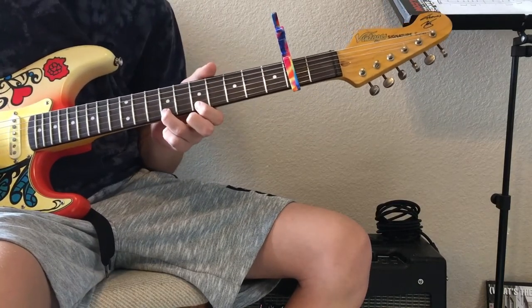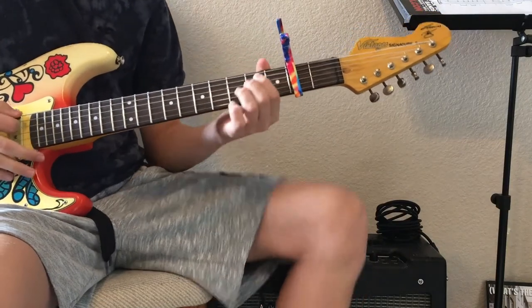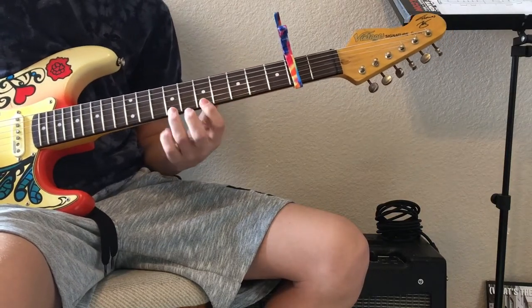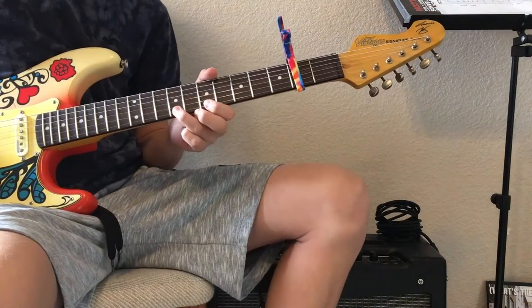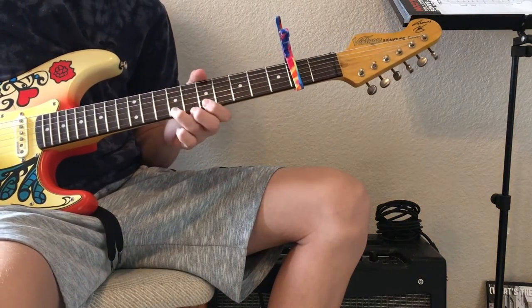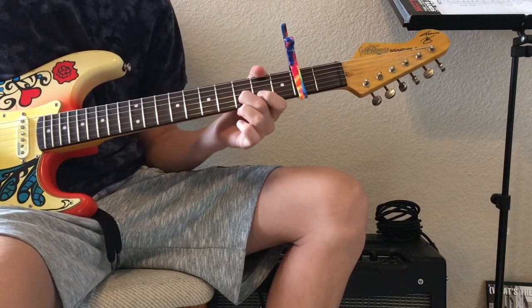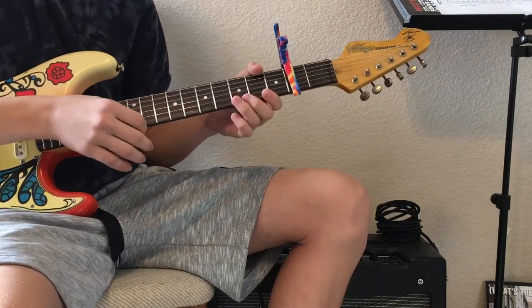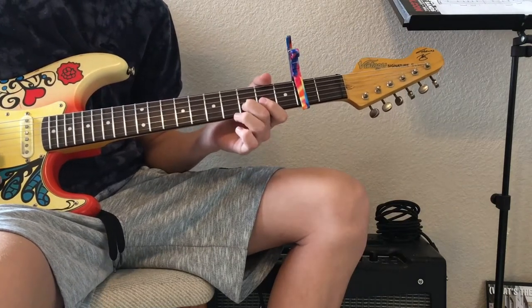So the first part, we're basically going to be walking down. We're going to go 7th fret relative to the capo. So: 7th fret, 5th fret — so 7, 5, 5, 2, 2, 0, 0, then 3 on the second string. This is all on the first string until you get to the 3, which is on the second string.